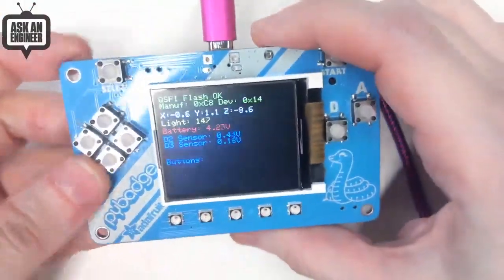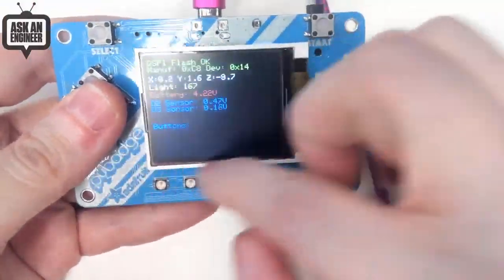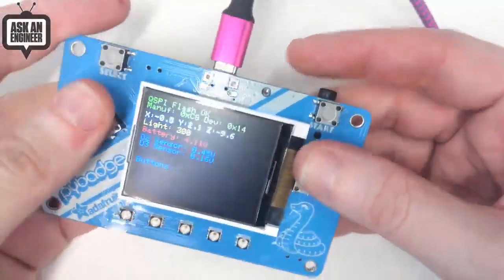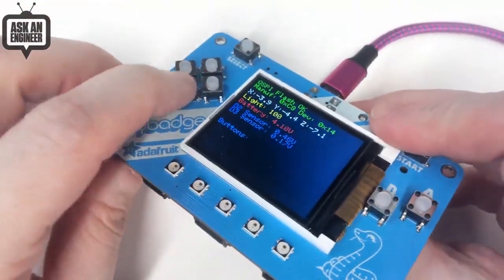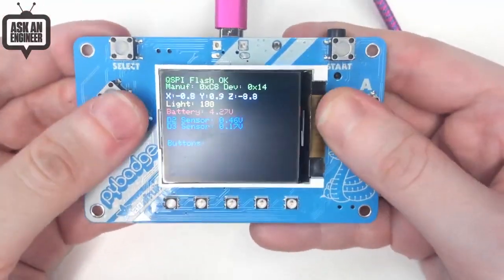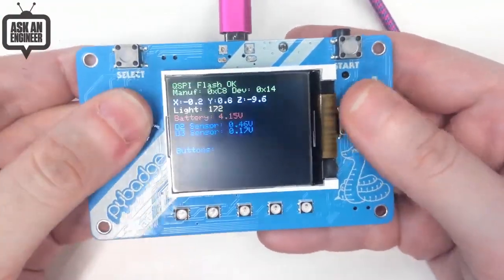This is a 1.8-inch display, and I found these really sweet silicone buttons — I've never seen these before. They're tactile buttons, but instead of just having a hard top, they have silicone inserts and they feel great. I'm getting some of these for the store and also for this board — they're very grippy.